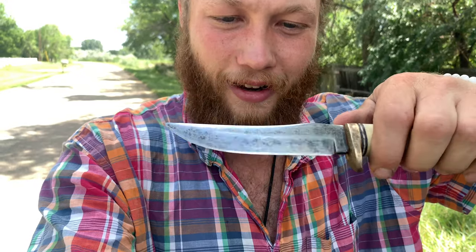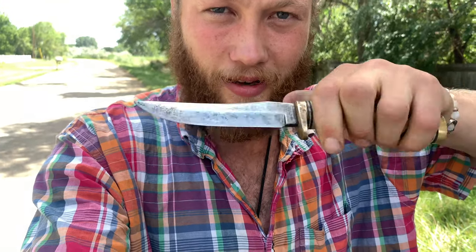Hey, what's up everybody? It's Gabriel here. Here's the Schrade knife that I found when I was out hunting for jade in Wyoming. I was praying to find a piece of jade, but I guess Schrade sounds kind of similar.